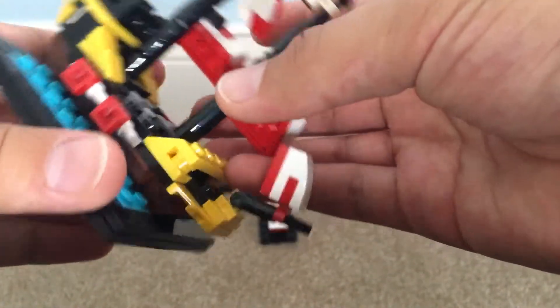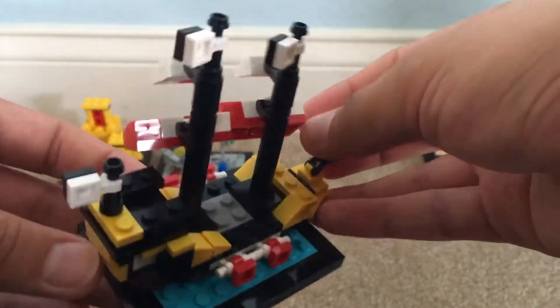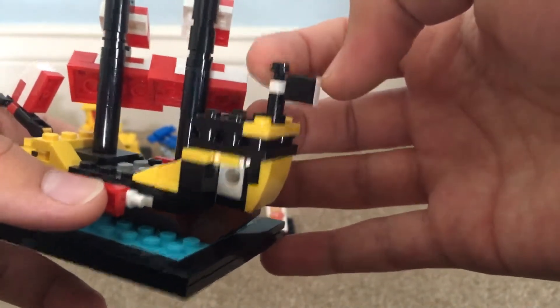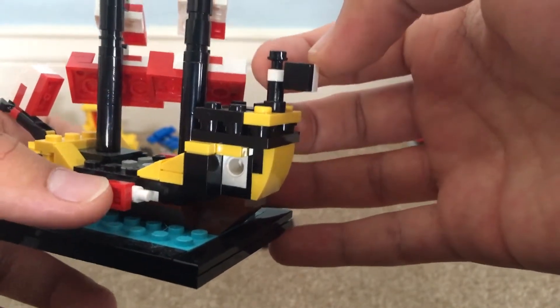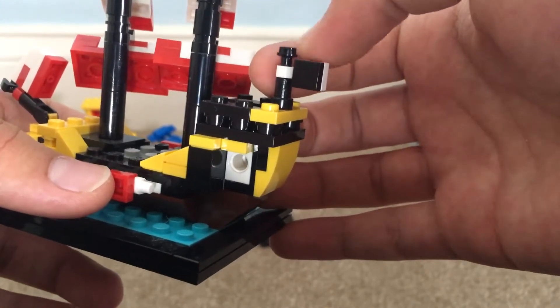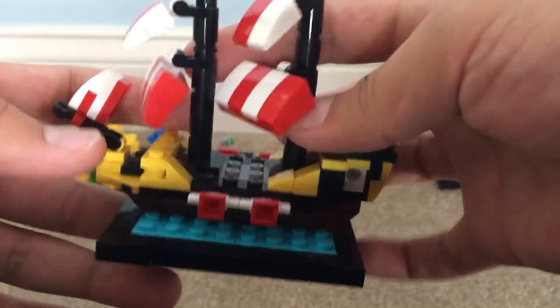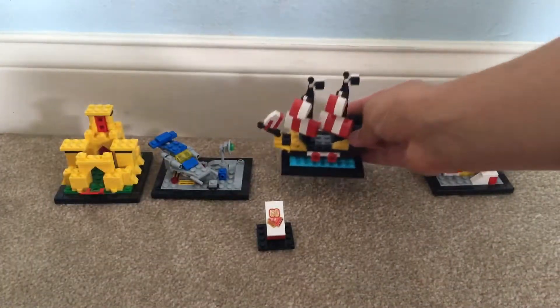Here's the other side — it's pretty much the same, there's nothing different between the sides at all. But the flags are a pretty nice little design, and I like how they're connected to these pieces you might see used in temple sets where characters might be holding fire. The flags are a nice design. That's pretty much all — that was the Lego Pirates set.